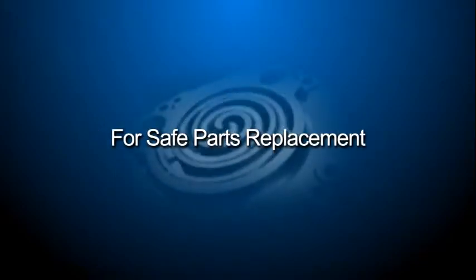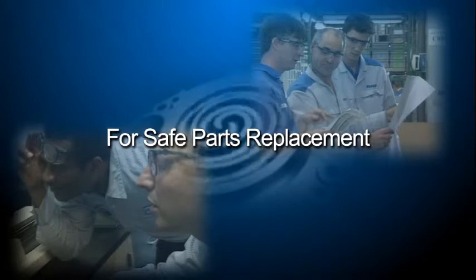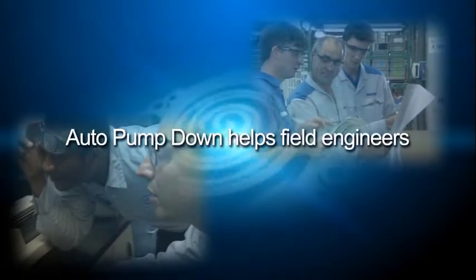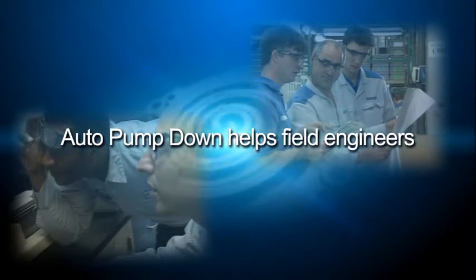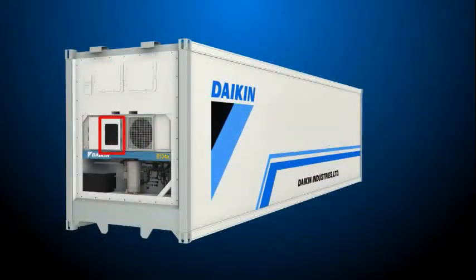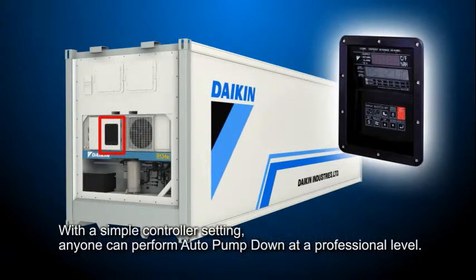The auto pump down is for supporting smooth work and preventing refrigerant leakage when users replace parts such as scroll compressor, dryer, or etc. By simple panel operation, anyone could perform auto pump down at a professional level.